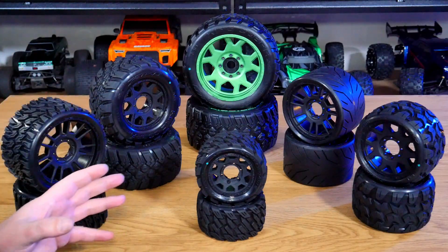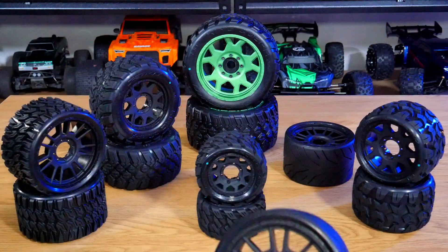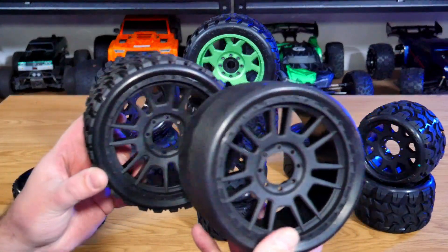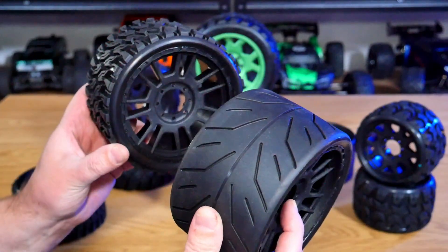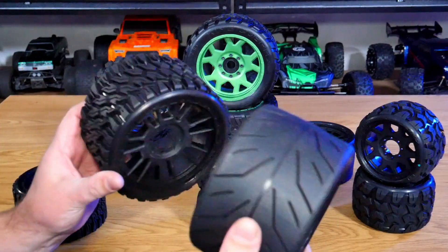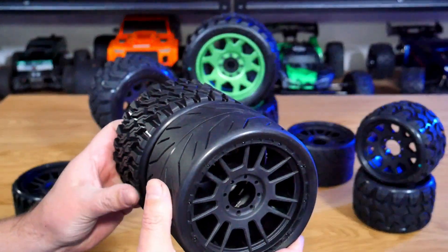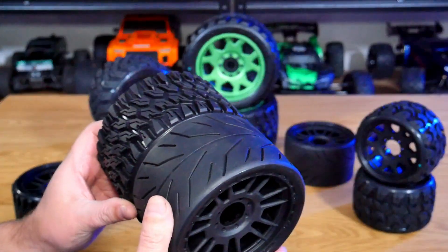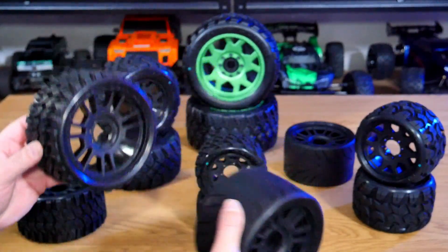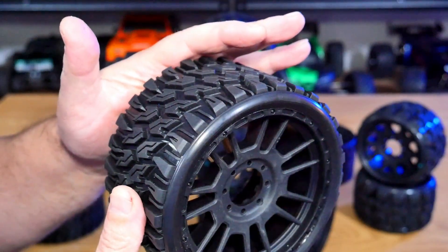We're going to start with the new releases. We have the Black Phoenix over here — this is an on-road tire — and over here we have the Profit. These are four-inch wheels, not your typical 3.8-inch. I haven't put the hubs in yet because I haven't decided what I'm going to use these on, and I only have a pair of each at the moment.